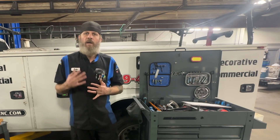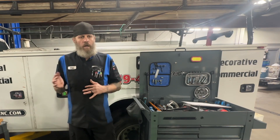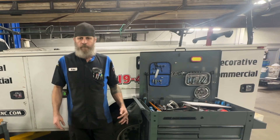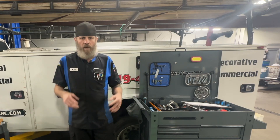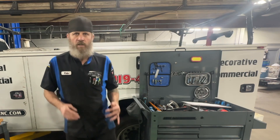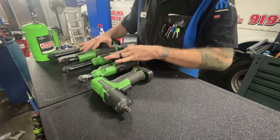I always aim for 150% and you should too, because the more hours you can turn, the more money you're going to bring in. So without further ado, these are in no particular order — just a collection of tools that I use to make me more efficient as a flat rate tech. The first ones are power tools.